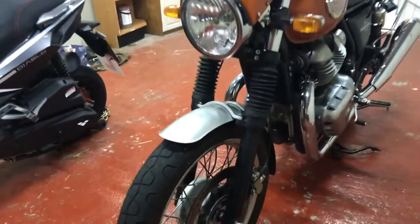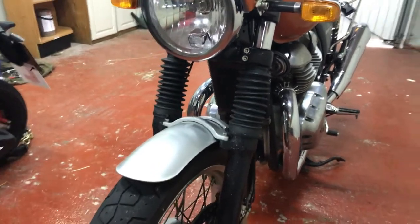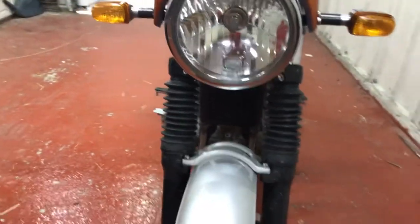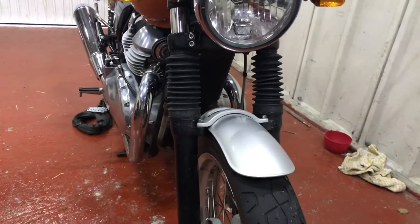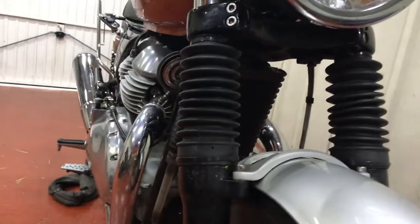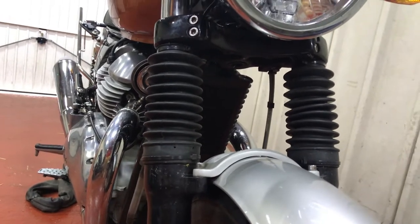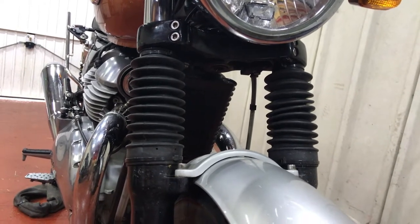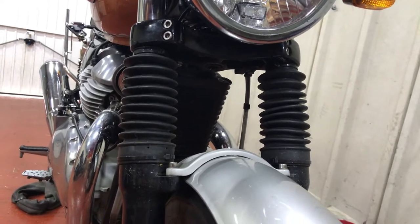So these fork gaiters here, as you can see, are a perfect fit. There's a slight amount of bunching up there but nothing much — that sorts itself out through use. Small holes at the bottom there to allow air in so that when they bounce up and down they don't inflate or compress like balloons. Cable ties, top and bottom — I don't like the stainless steel ones which seem to accentuate the fact that there's a clip there, whereas the black ones blend in quite nicely.